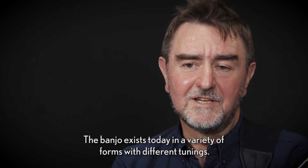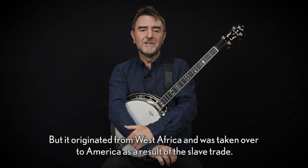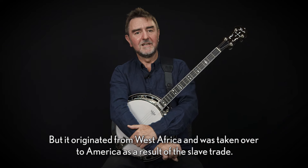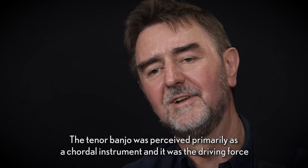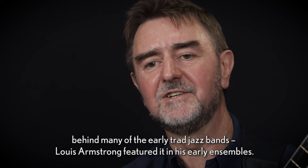The banjo exists today in a variety of forms with different tunings. It originated from West Africa and was taken over to America as a result of the slave trade. The tenor banjo was perceived primarily as a chordal instrument and it was the driving force behind many of the early trad jazz bands.